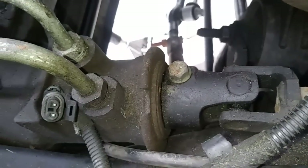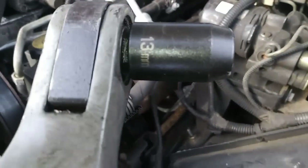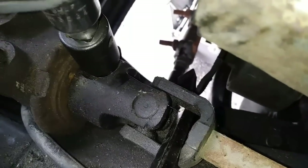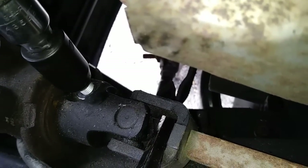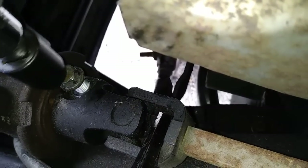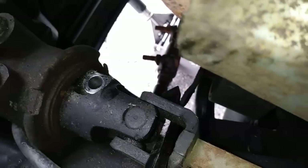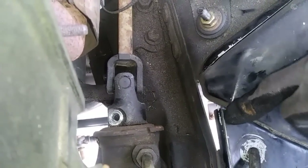This bolt clamps the lower steering shaft to the gear box. You'll need a 13mm socket for removal. These are notorious for being hard to remove, so I'm using a large pry bar that I'm going to rest on the sharp edge of the chassis right here and pry outward on the steering shaft.